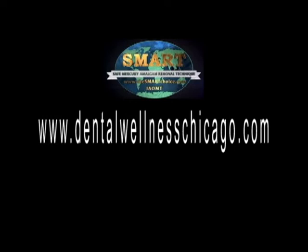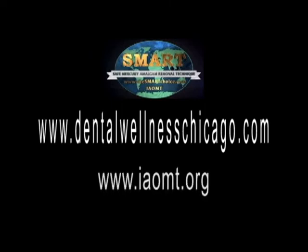For more information, go to www.dentalwellnesschicago.com or www.iaomt.org.